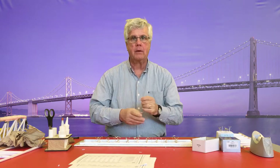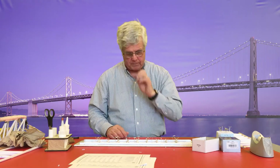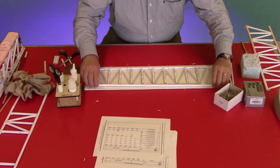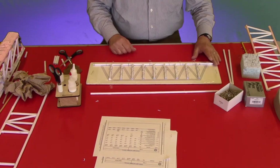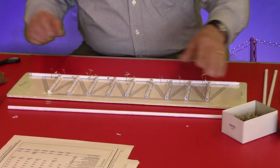Any gap makes for an inherent weakness in the structure, so it's really important that you check and take the time to really fit the parts. So I'm going to show you the way that I like to do this. I've removed my top cord and you can see that I have exposed all of the ends of the vertical struts.